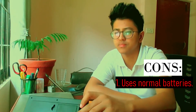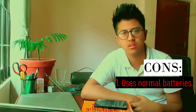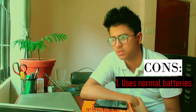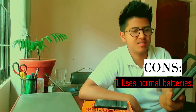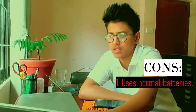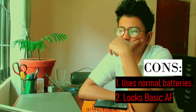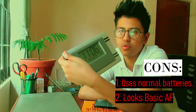Now talking about cons of using this clock — one con is that it uses normal batteries, and sometimes if the battery dies out in the middle of the night, you'll have to wait till the next day unless you have an extra pair. And maybe you can criticize its design because it's pretty generic, but I don't think that's really a con in this situation. That's the only con I see from using this clock as a replacement for your Pomodoro apps.